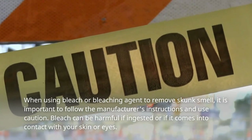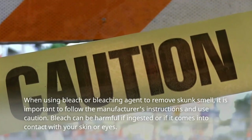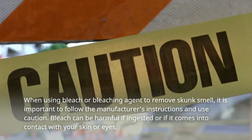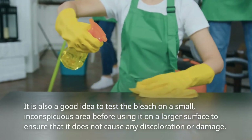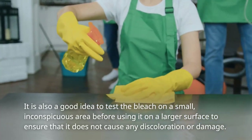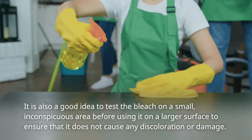When using bleach or a bleaching agent to remove skunk smell, it is important to follow the manufacturer's instructions and use caution, as bleach can be harmful if ingested or if it comes into contact with your skin or eyes. It is also a good idea to test the bleach on a small, inconspicuous area before using it on a larger surface to ensure that it does not cause any discoloration or damage.